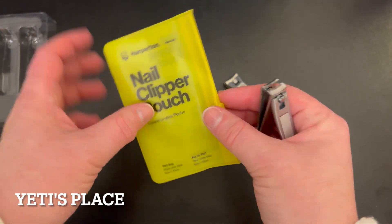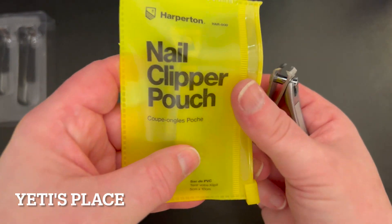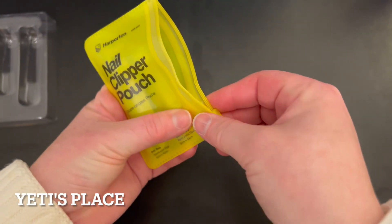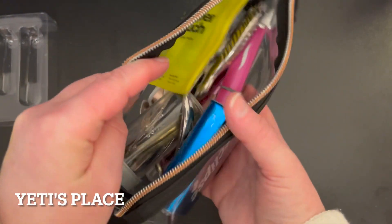They come with a nail clipper pouch that you can very easily store your nail clippers in for ease of finding, because it's neon. Woohoo! So you just simply seal them up right in there in that little pouch, and then you stick them where you stick all your other things.